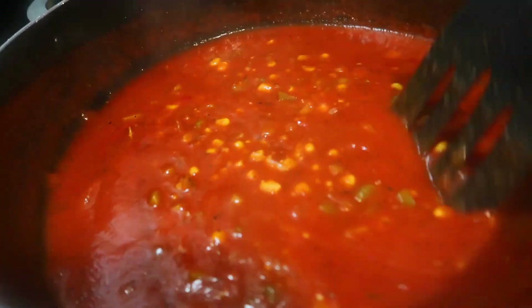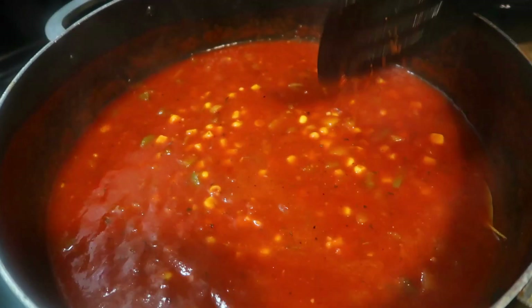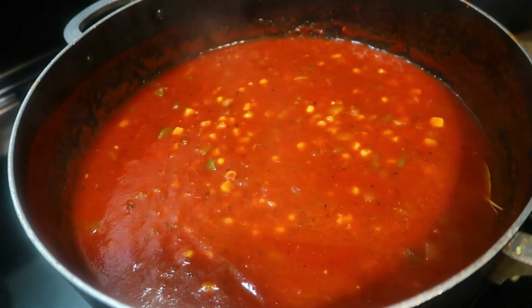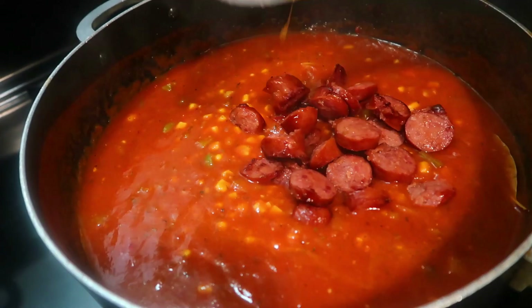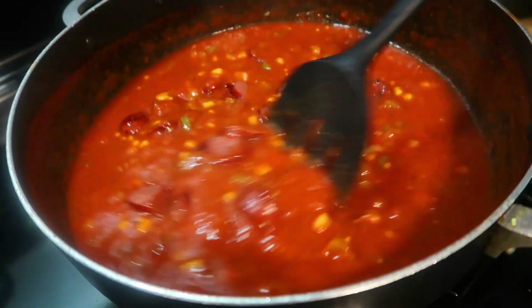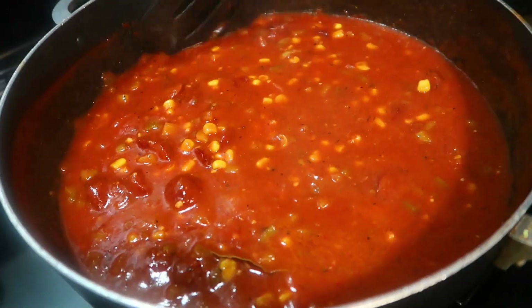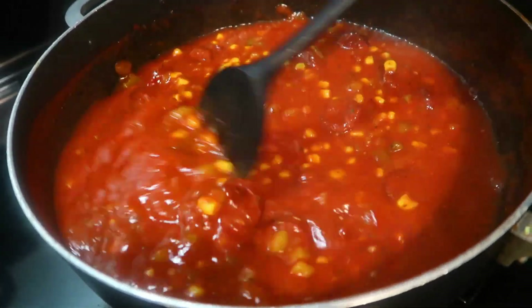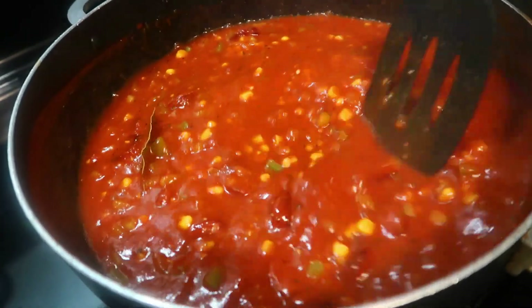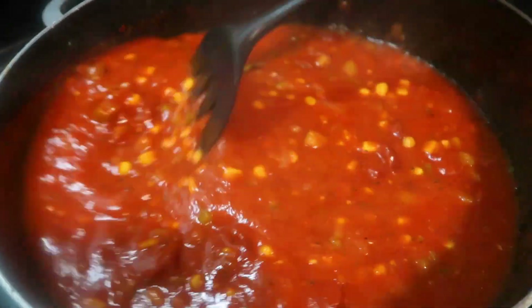Now we're going in with our sausages. Since our shrimp is already cooked, we'll add the shrimp in the very last couple of minutes of cooking time. We're going to let this simmer for about 15 more minutes — it's already been cooking for about 15 minutes. This is a quick meal and it smells so good in here. I'll bring you guys back.